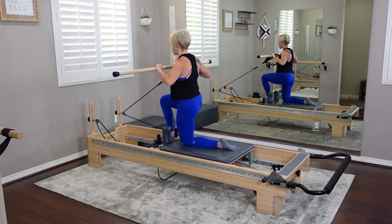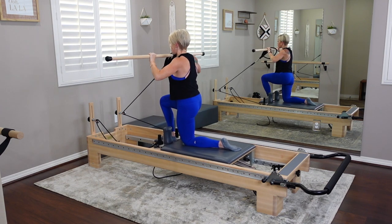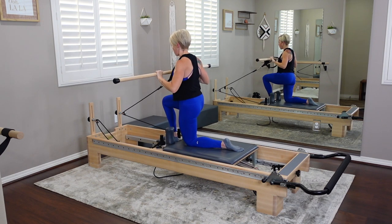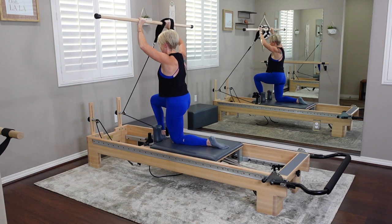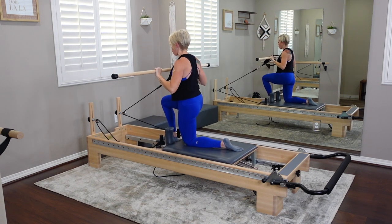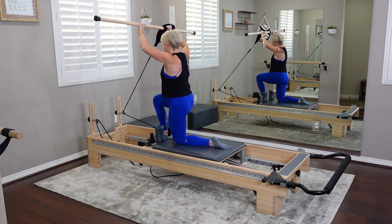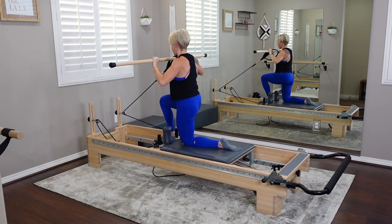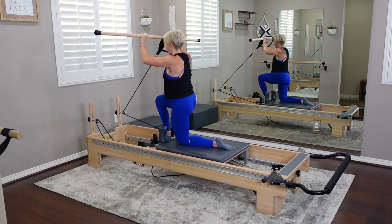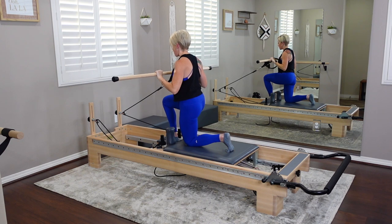Draw the pole in towards the chest, then inhale as you press the pole overhead — try to keep your pole level, thinking about both sides lifting at the same speed even though the right side is heavier. Let's go for four more overhead presses, pressing into my right foot. We're going to find that connection with those inner thighs, pelvic floor, and psoas. Turn those left toes under on the carriage behind you and hover that left knee one inch off the carriage, then lower — very small movement. Four more hover lifts.